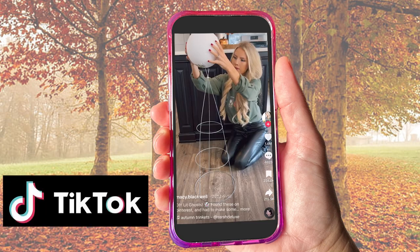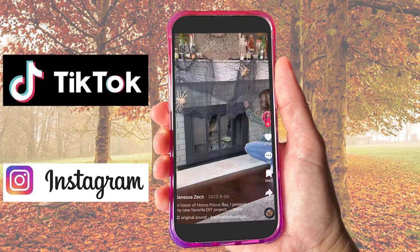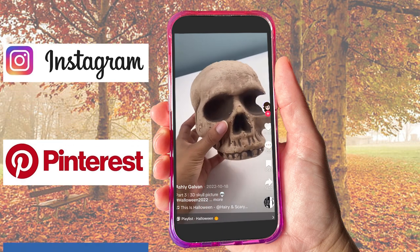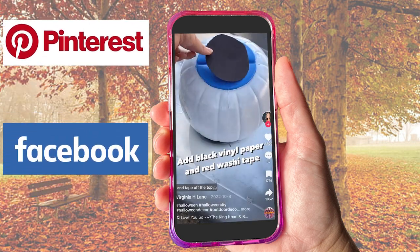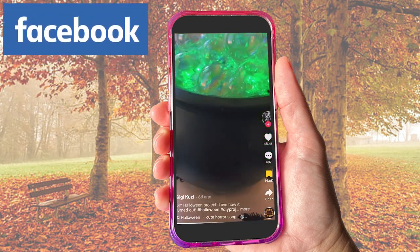If you keep seeing these viral do-it-yourself Halloween videos every time you open social media like I do, and wonder if it's really as easy as they make it look, then you're in the right place. I'm going to start testing out some of these viral do-it-yourself videos to find out how easy and affordable they really are to make.